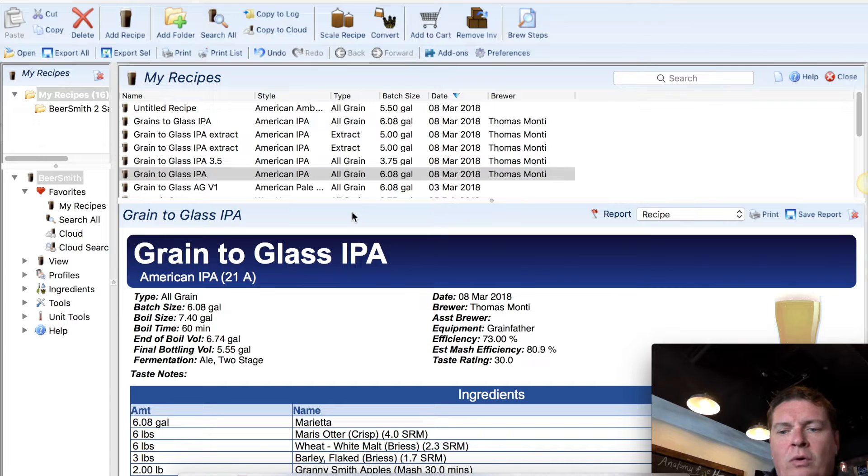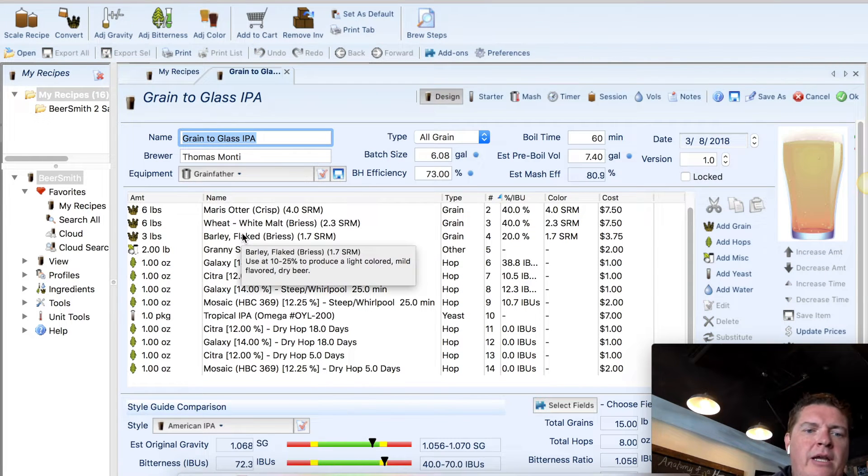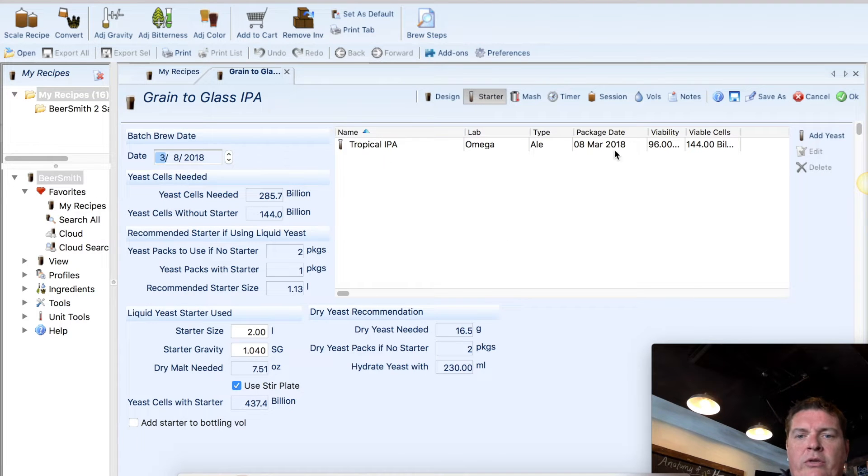So how do we know what we need to make our starter through Beersmith? If we double-click on the recipe, the recipe will come up. As you can see, it's a recipe that we've been working on since we designed it. If we go to the Starter tab, it's going to show us the yeast that we're using, how many cells we need, how many cells without a starter, and the yeast pack. It'll also say the recommended starter size is 1.13 liters.